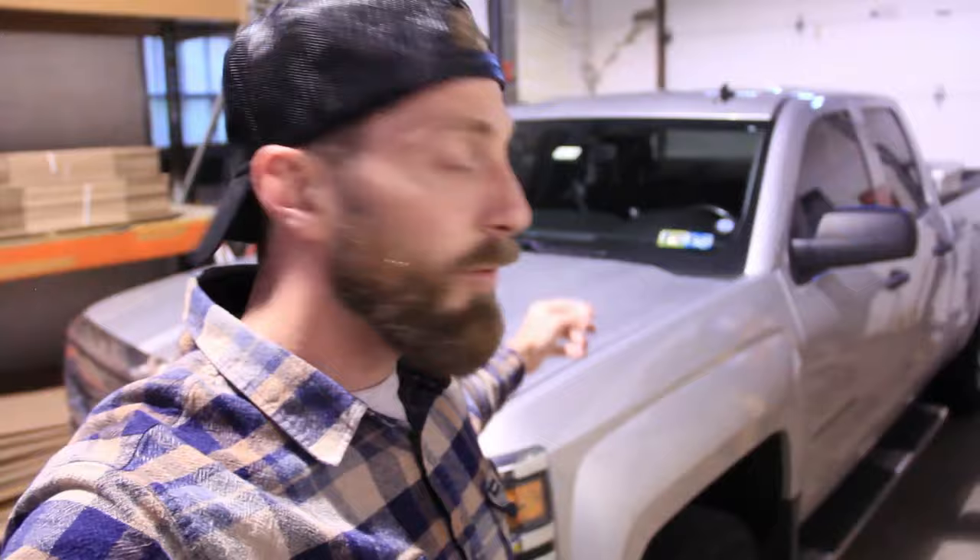Welcome back to the Brothers Workshop. As always, I'm Sean, and today we're back at it with Patches. We pulled her into the shop because a few days ago when I was out on a little vacation, I started hearing some weird noises under the hood.